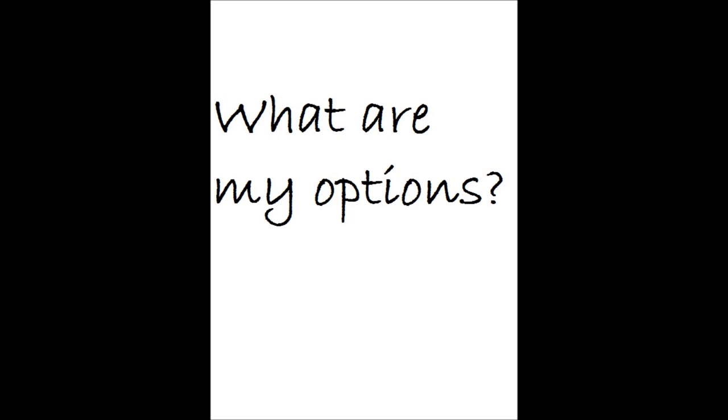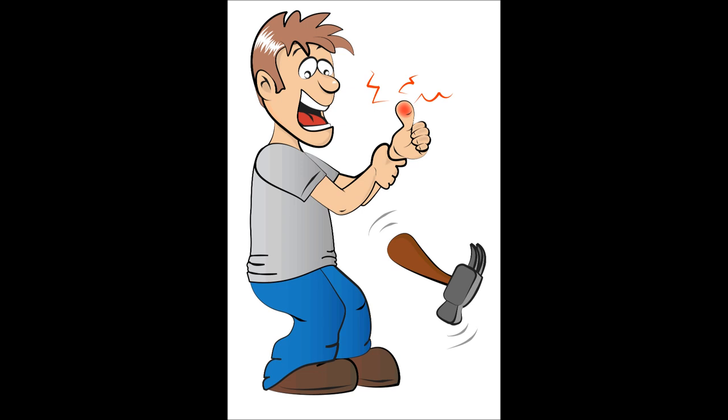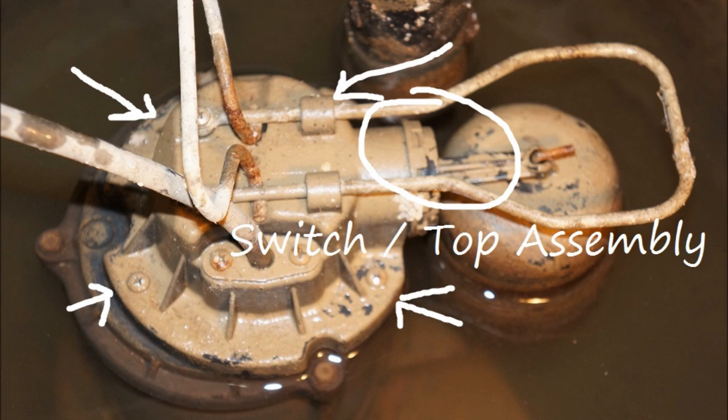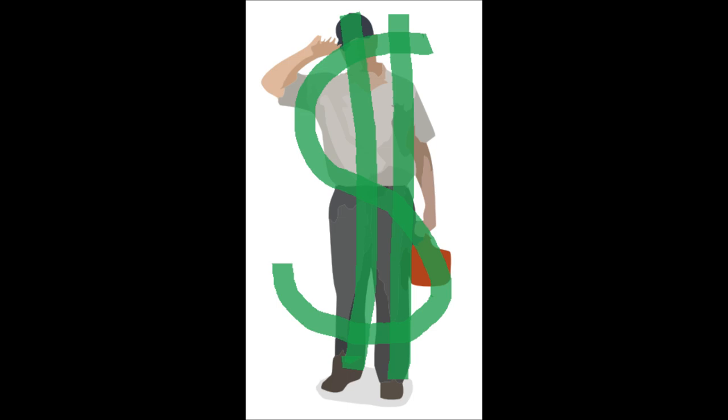So what are my options? I could shop for a new pump, or I could take the pump apart and attempt to replace the switch myself. That would involve replacing the entire top assembly, if I could find the part. I could hire a pro to repair the pump for me, but we all know professional repairs can cost big bucks.